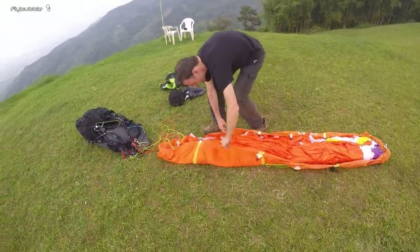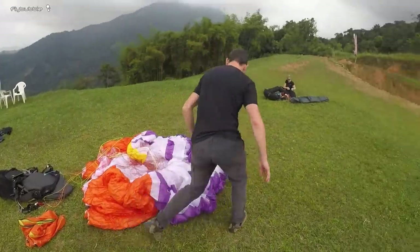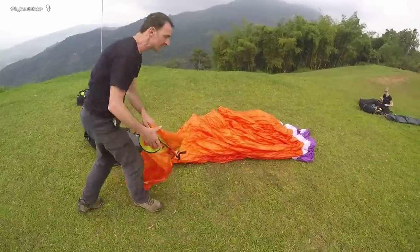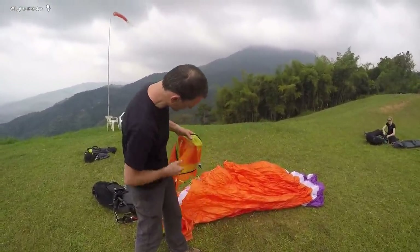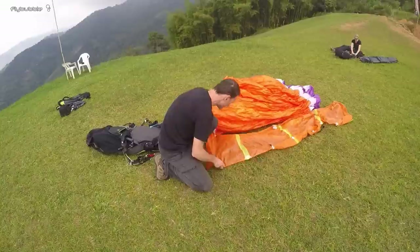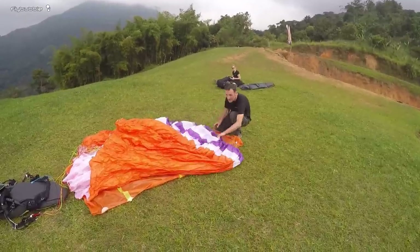I open the glider out, leave it in a mushroom and just sort it out a bit. The next bit is to find out which end is which, and it's easy to tell with the Gin Concertina Compress bag - there's a loop here. We put this up to the leading edge and butt it up against the glider like so.